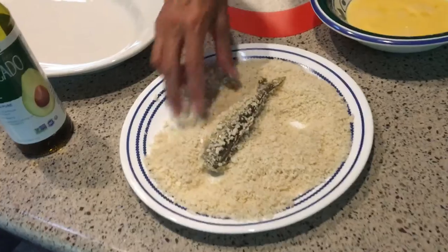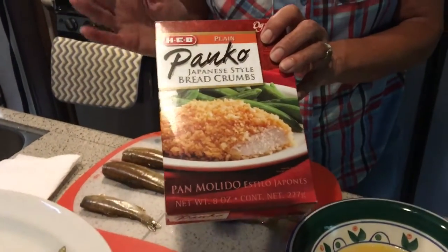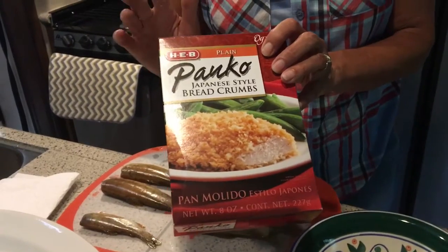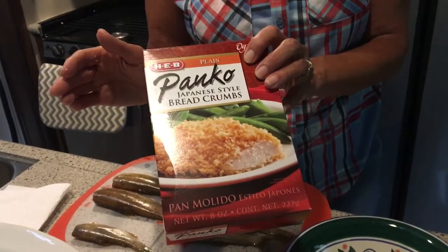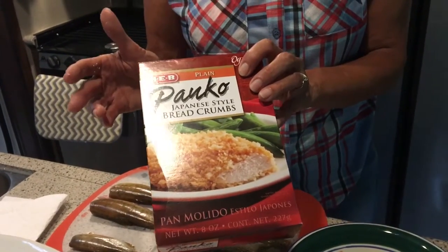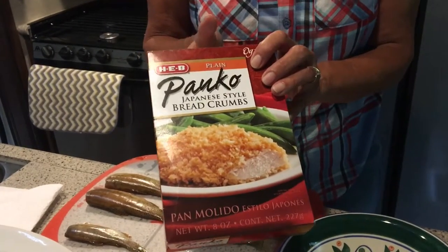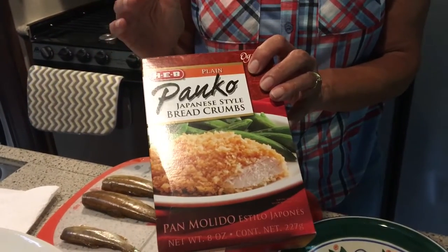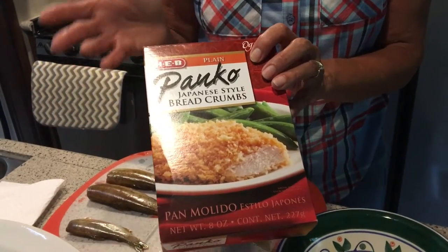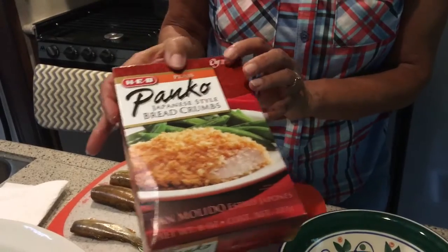Panko is a Japanese breadcrumb, and yes, it is wheat — so for those of you who are strict gluten-free, you'll need to use gluten-free breadcrumbs. We splurge every once in a while and have a little wheat, so this is a splurge for us. We love the panko because it gives a really nice crunchy crust. These are available in your grocery store, often in the breadcrumb section or the Asian section.